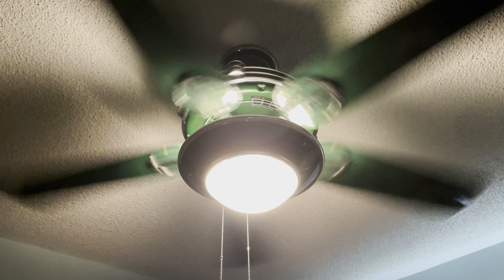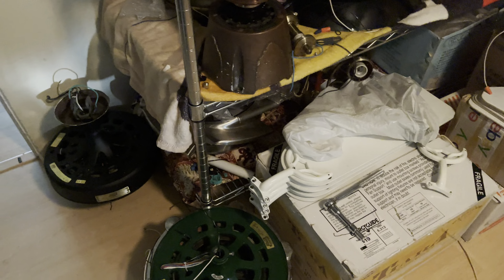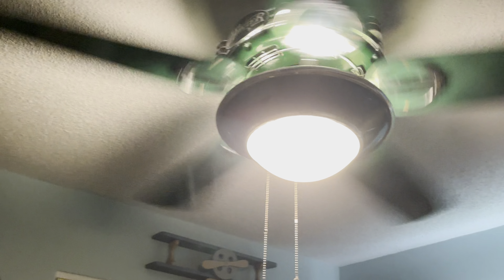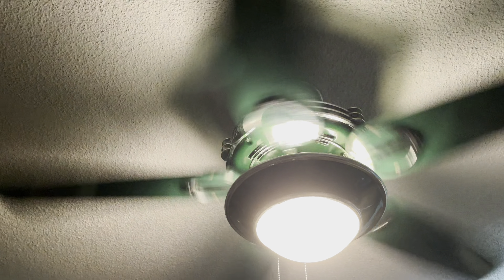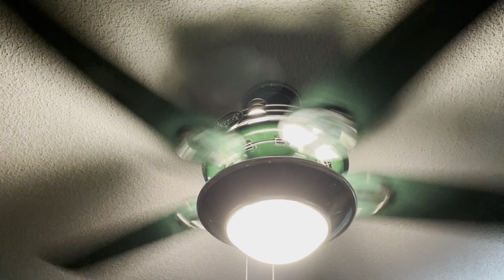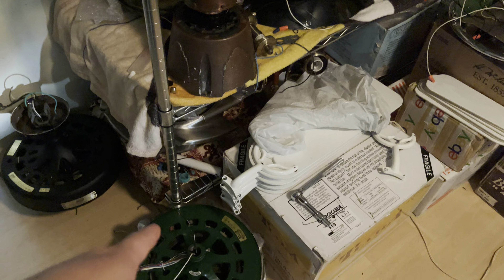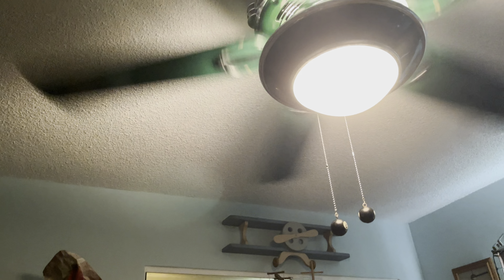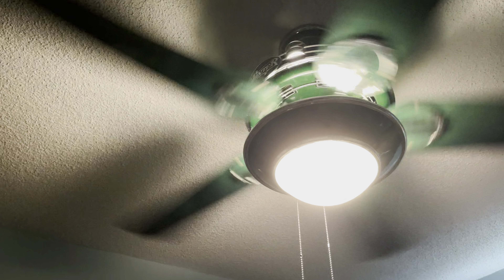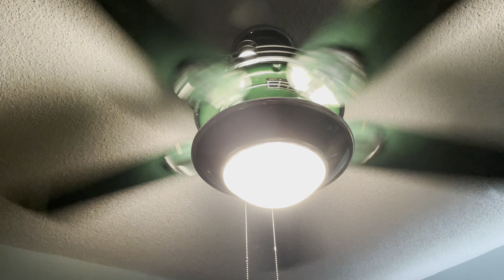Just so you know, if you think it's going to be a second 1930s original in Hunter Green, that isn't going to happen until August 8th. So keep that in mind — I won't be demonstrating that fan until August 8th on all three speeds, four and five-blade configurations.